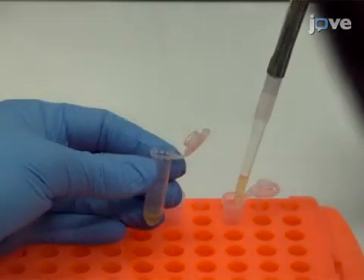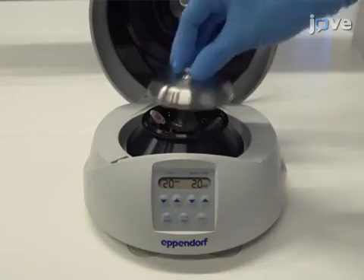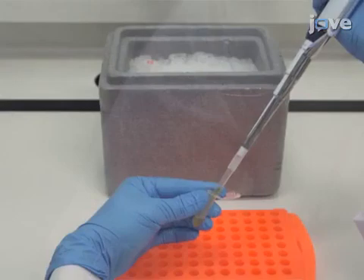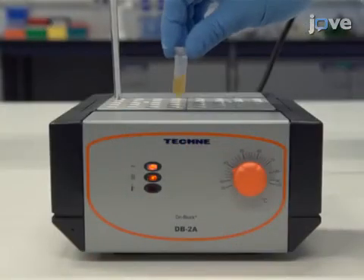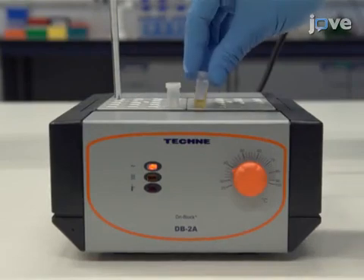Collect the supernatant and centrifuge the plasma again, now at 10,000 g for 20 minutes. Again, collect the plasma supernatant and add 10 microliters of RNase. Incubate the plasma at 37 degrees Celsius for 10 minutes in a thermoblock heater.